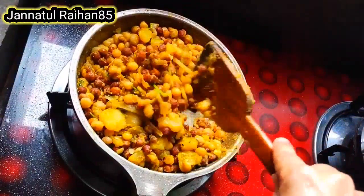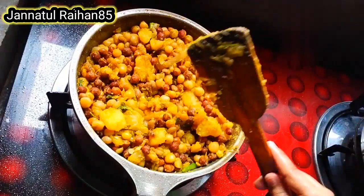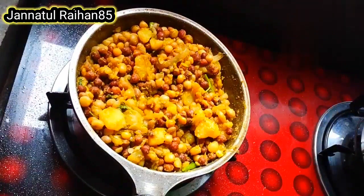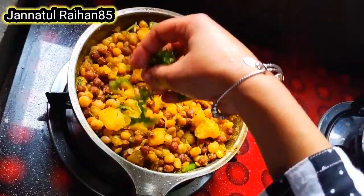Hey viewers, Assalamu Alaikum, welcome to my channel Jannat Raehan. Welcome. I hope everyone is well by the grace of Allah, and I am also well. Thank you for joining.